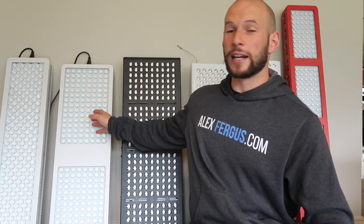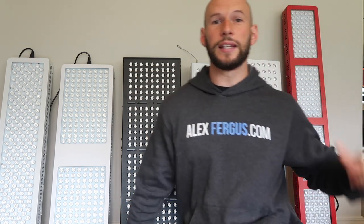If you haven't seen those other videos be sure to head back and watch them, because in part one we covered pricing and shipping — a big component when it comes to buying a red light panel. I've got the six panels behind me: Mito Red, Red Therapy, Mito HQ, Platinum LED, Juve, and Red Light Rising.